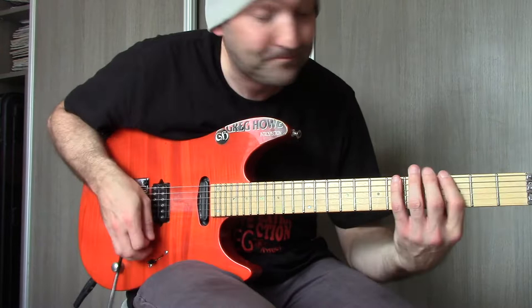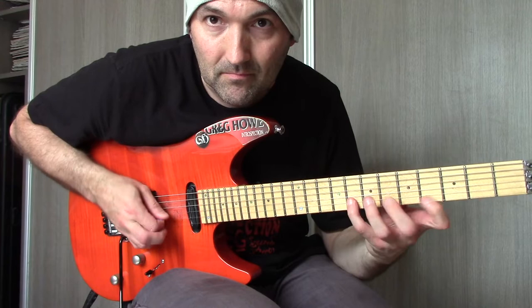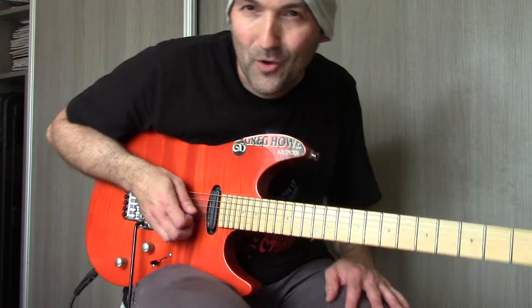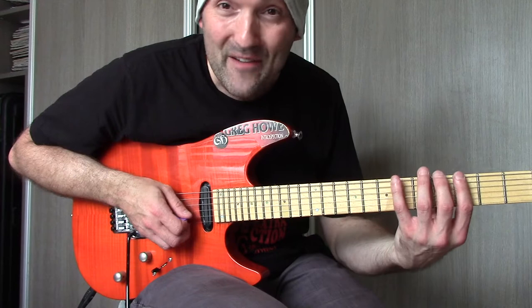So what is the Altered Scale? I've been using the G Altered Scale. That's how it sounds — let's play three-notes-per-string for a moment. That's a G Altered Scale — not a particularly nice sound, and it's not meant to be. I'll talk about the function in a moment. Now guys, if you know what I'm always talking about: never learn it like that.